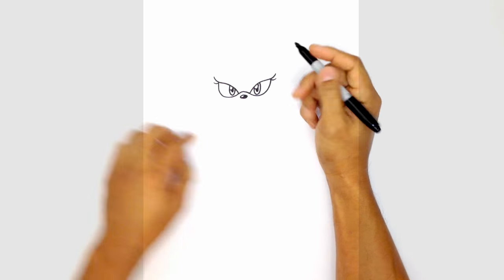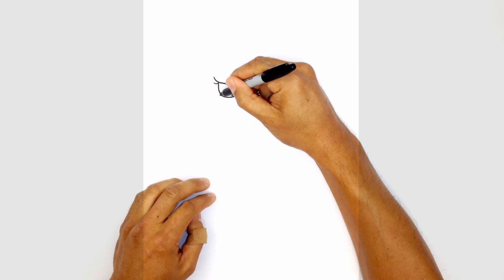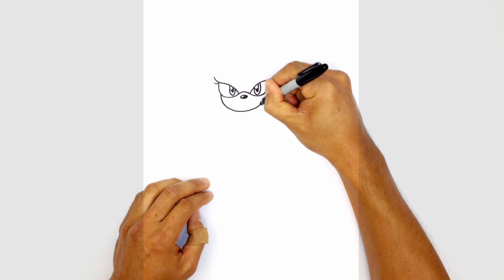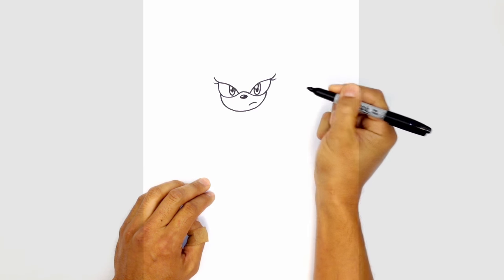From here let's draw in the bottom edge of the chin. Underneath the left eye we're going to curve to the bottom of the chin, right about here, and then back up on the right side. Starting on the left, curve around and tuck that in on the right side. We'll give it a little detail — on the corner here we're just going to draw a little curve like that.